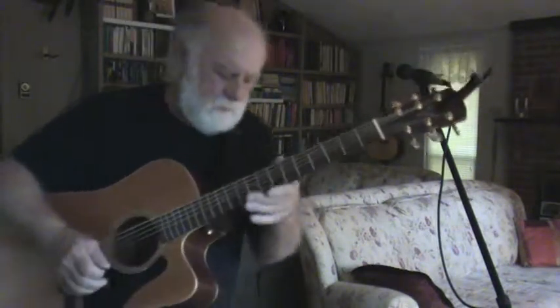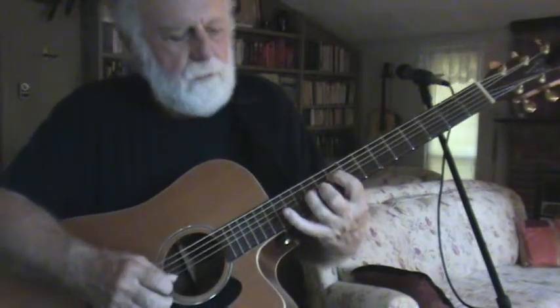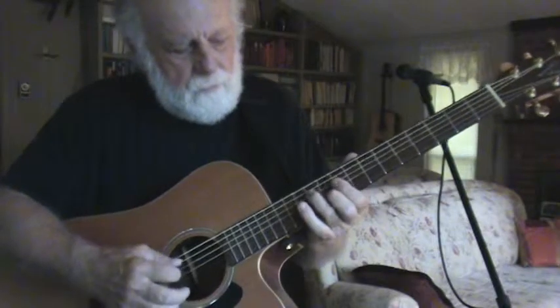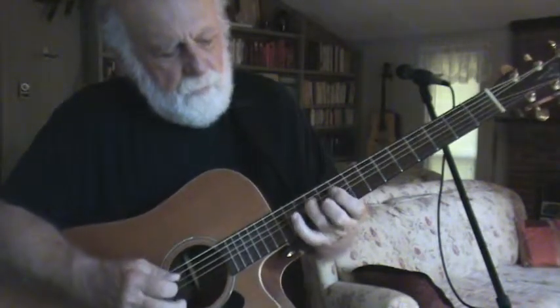Okay, once again, more slowly — you place your fingers like this. That's the 4th string, 3rd string. So there's the 4th string, 3rd string, 2nd string. So you're going to go...